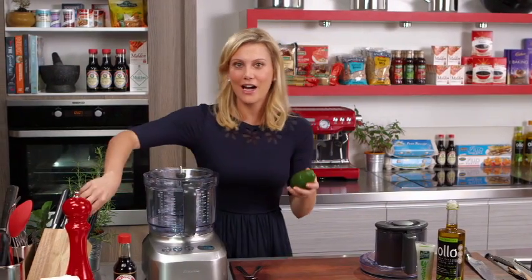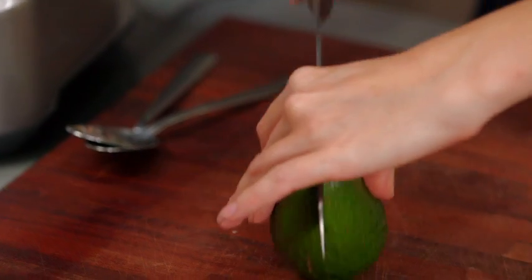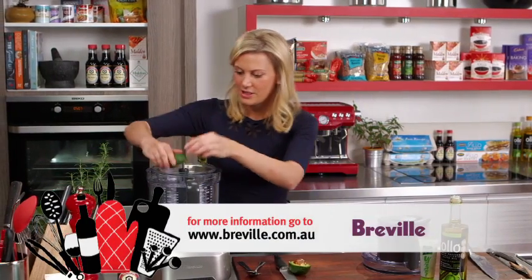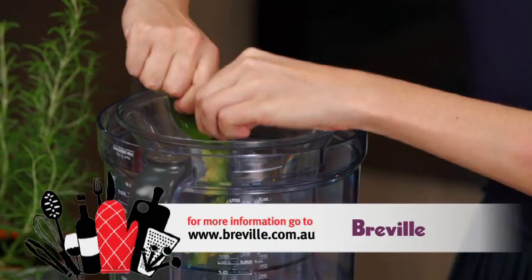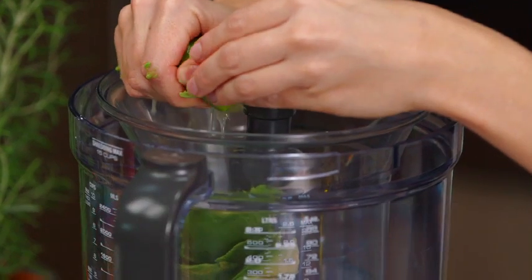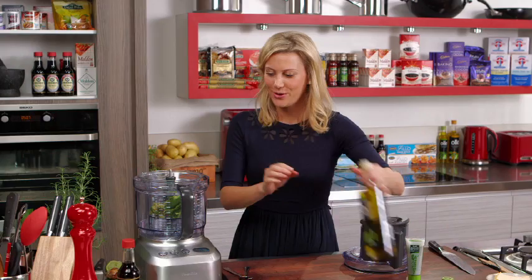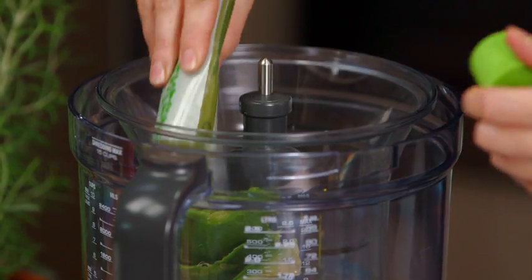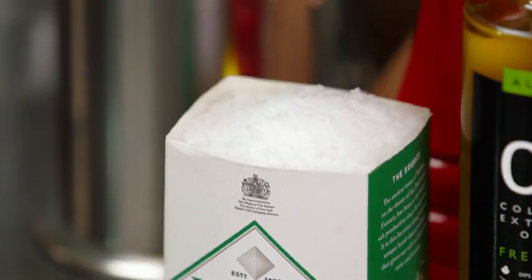I only need one avocado for this puree I'm making. So I'll just cut that in half — really ripe, perfect. And we'll just squeeze that straight into the bowl, add flavours like lime, a little bit of olive oil, some wasabi just to give it a bit of a kick, and of course a good pinch of salt.